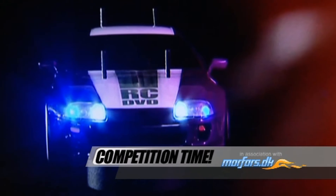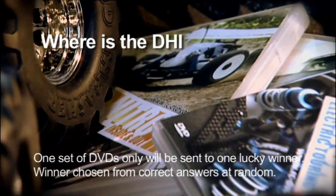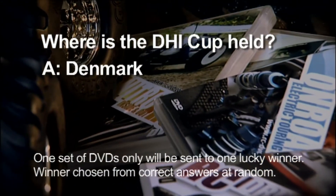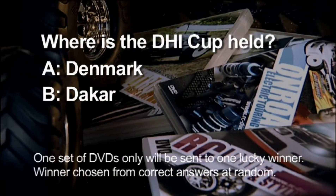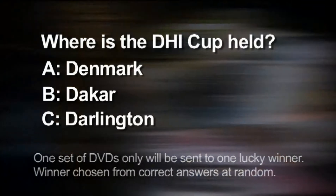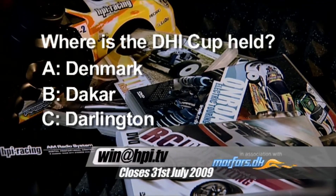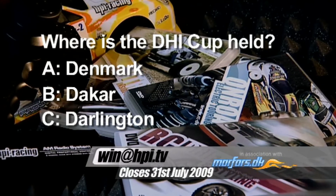So to win those great DVDs, you have to answer a simple question. Send your entries A, B or C to win@hpi.tv — that's win@hpi.tv.